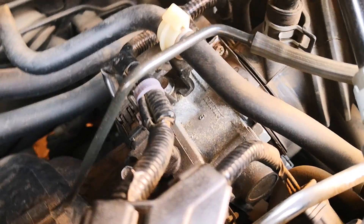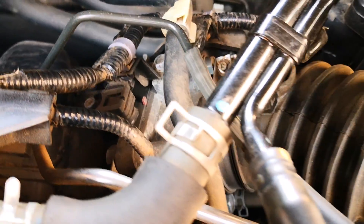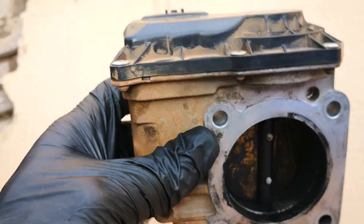Hi guys, the throttle body is one of those parts that can give you a lot of drivability issues when it's dirty or if it's going bad.